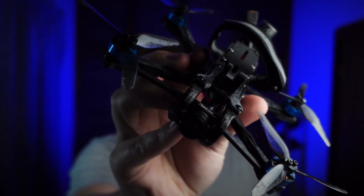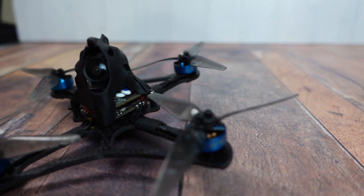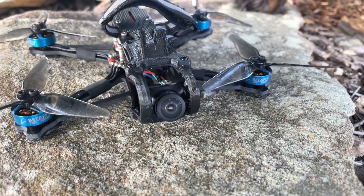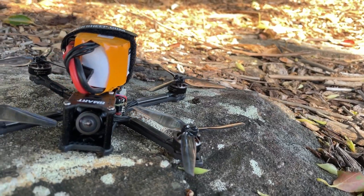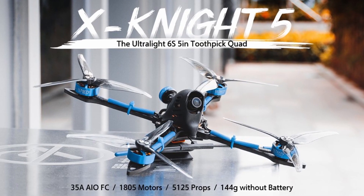G'day, it's Darren from Everything Micro FPV, and this is the Beta FPV X-Night 35. Unlike the Beta FPV 2021 twig, the X-Night 35 carries a more traditional style of build, similar to what you see on other competitors in the 3.5-inch class, and it pivots away from the toothpick style seen on the X-Night 5-inch and 4-inch quads.